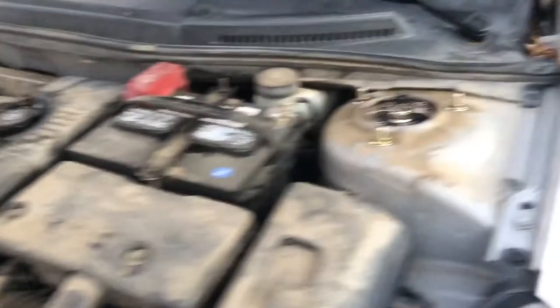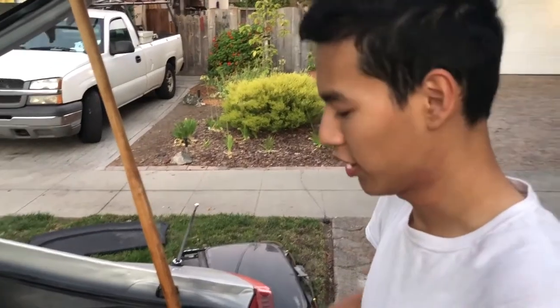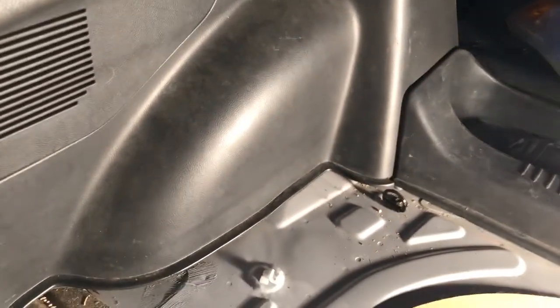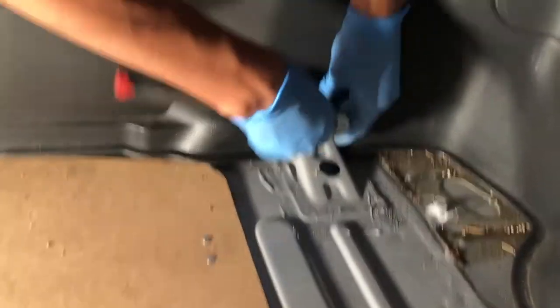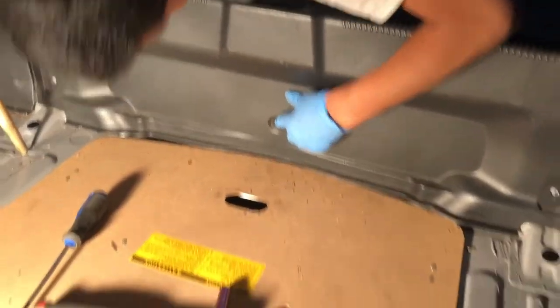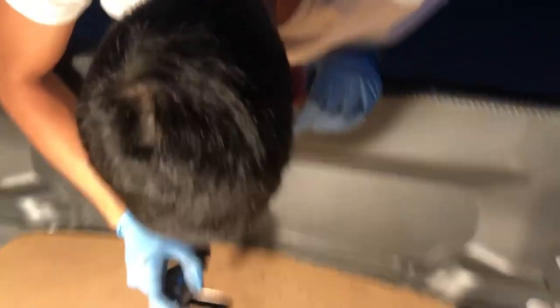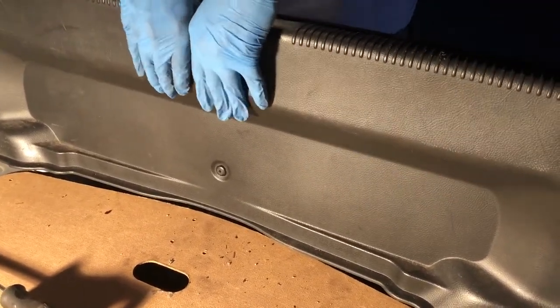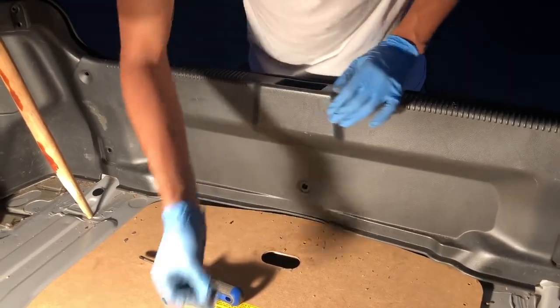To install the rears we're gonna have to remove all the plastics in the trunk to get to the top hats for the rear coilovers. Remove this carpet, remove this screw and the other screw on this side. Then go down here and remove this bolt, get this screw — this whole piece just pulls up.